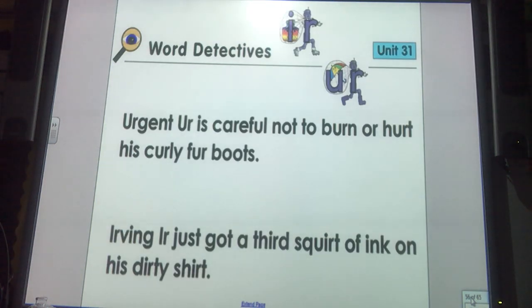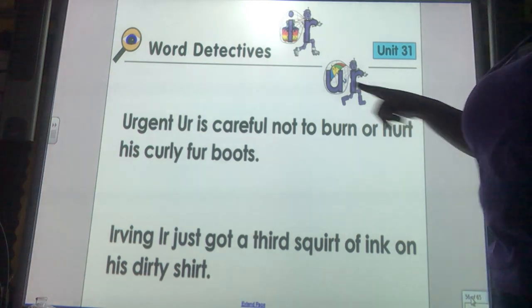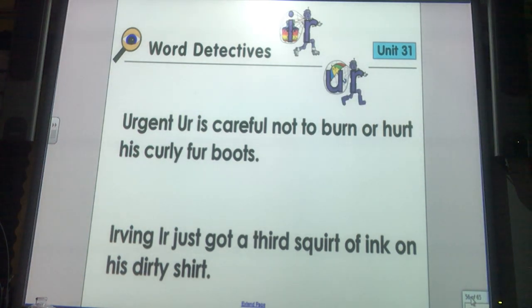For your assignment today, remember we have Irving Err and Urgent Err, so you need to find your word detective sheet in your packet. You can pick two different colors for each blend. Let's read our word detective sentences: Irving Err is careful not to burn or hurt his curly fur boots. And the last sentence is: Irving Err just got a third squirt of ink on his dirty shirt. Read through both sentences, pick two different colors for each of your blends, and don't forget to review your new spelling words, your new tricky words, and your new sentences.